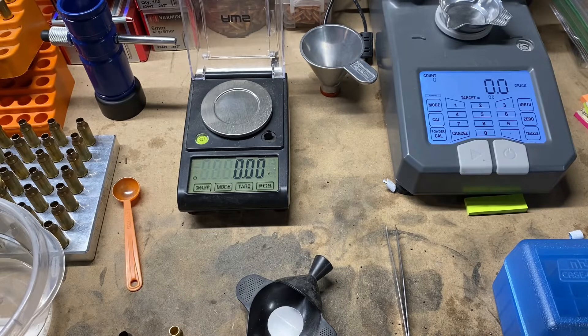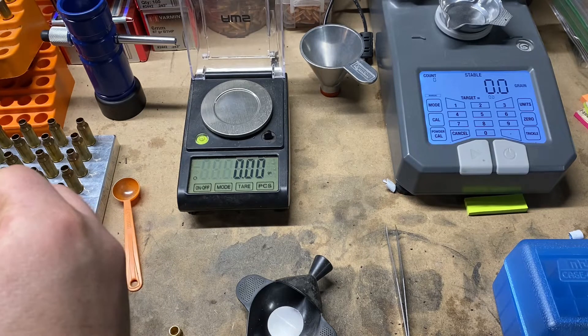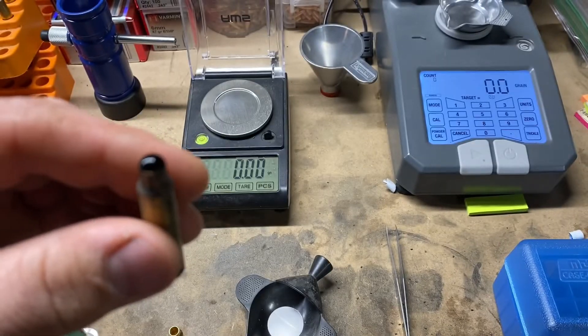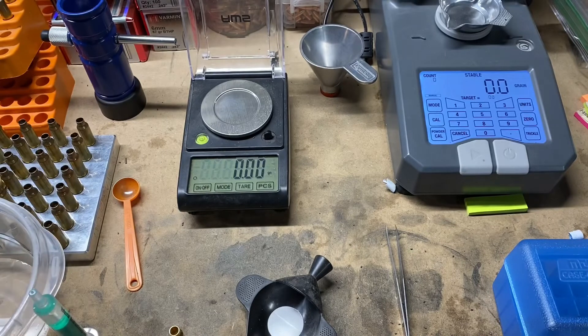Let's go ahead and get these cases filled with water using a syringe. A big thing for getting accurate readings is taking that bubble off the top — it's fairly easy to do. You can use a paper towel or your finger, just wiping the excess off the outside, to get a fairly accurate reading.